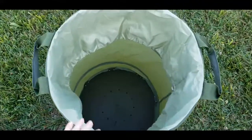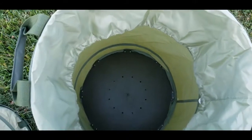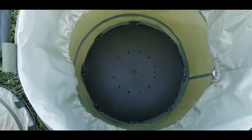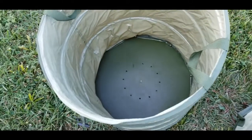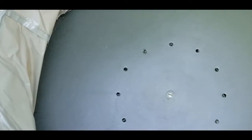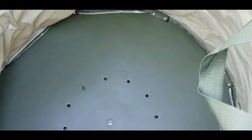Looking down into the Sleek Garden bag, you can see the reinforced plastic bottom with the drainage holes. It looks like it is attached very well and is supposed to resist mildew, especially if you're packing in a lot of wet debris like leaves. Inside the Fiskars, it also has that plastic reinforced bottom with drainage holes, and it does look like it is secured very well.